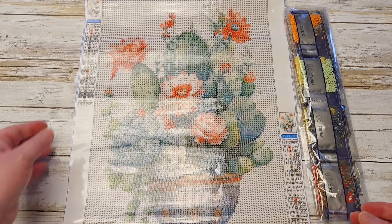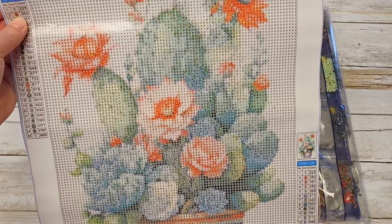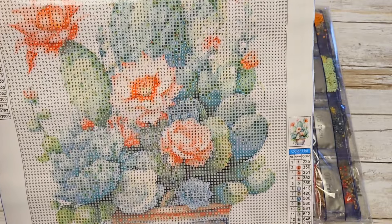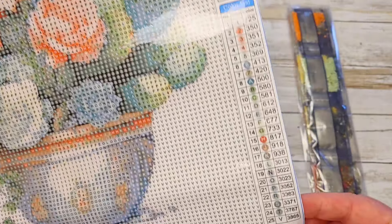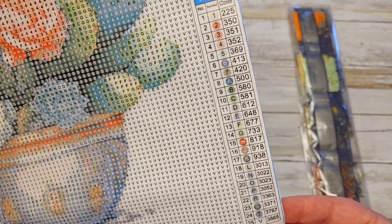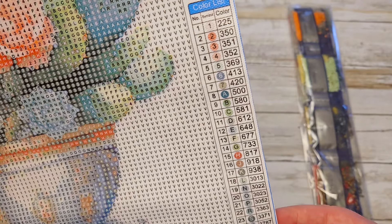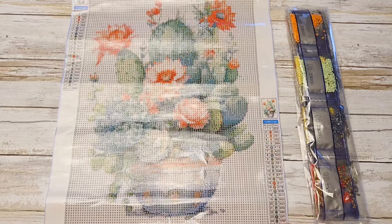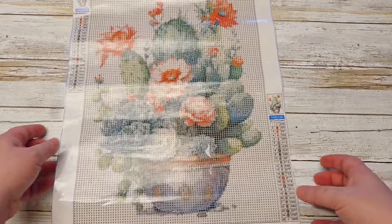This first one was chosen by my 13-year-old. She really likes cactuses and this was the smallest one — it's a 30 by 40. She asked me about it to see if it would be okay. As you can see, the drill field is very clear. There are 25 colors in this one, numbers and letters, and it looks like they are in order. The DMC codes are listed on the side as well. This one costs $3.98, so a really good price.